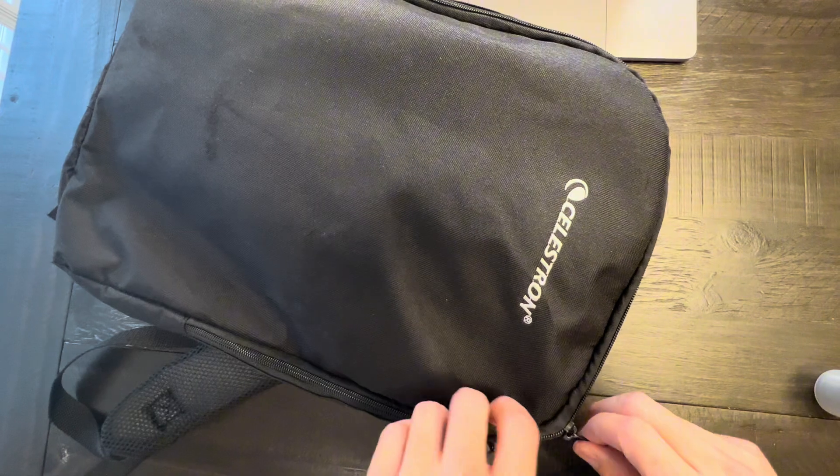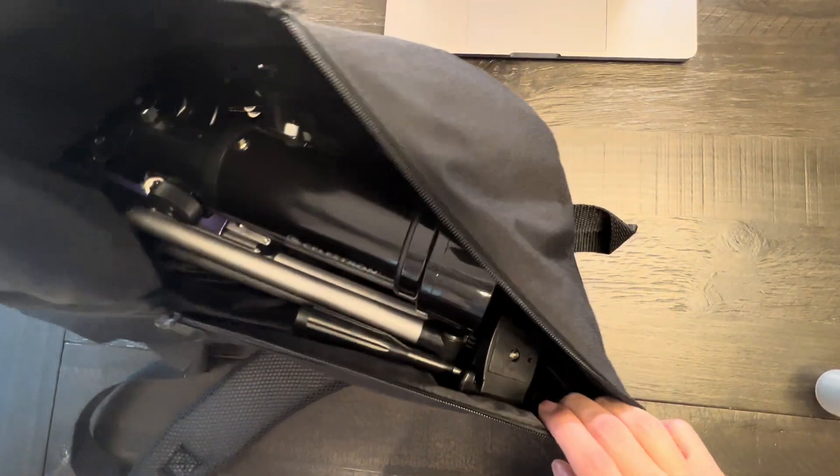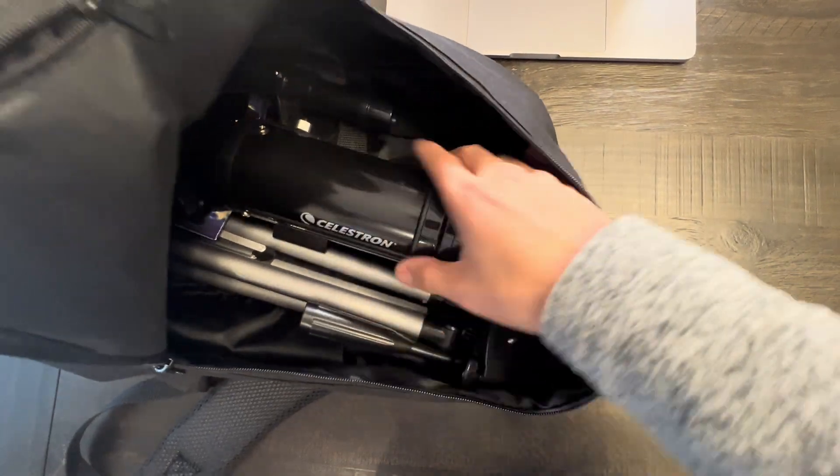Hey y'all, this is my review of Celestron's 70mm Telescope. I bought this a few years ago because I really wanted something compact and easy to travel. This bag carries both the telescope and the stand, so it has a lot of room. You can also fit a few other belongings in here.